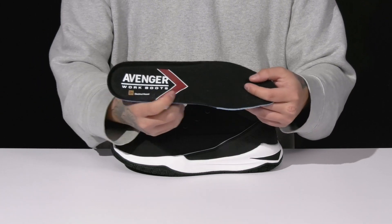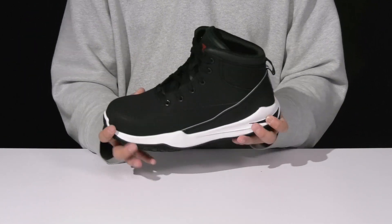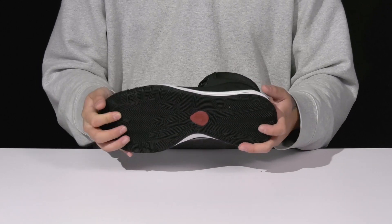It features added arch support and extra cushioning at the heel. This sits on top of a lightweight shock-absorbing foam midsole with a nice sturdy build on the boot itself, and a non-marking, oil and slip resistant rubber outsole to keep you stable.